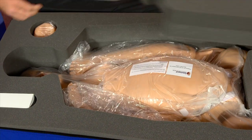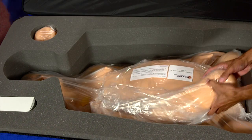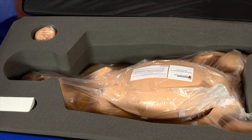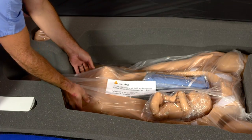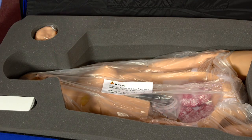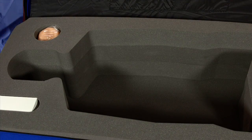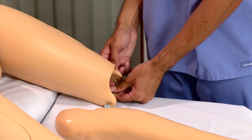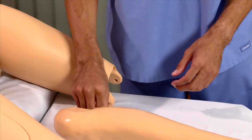Remove the foam cover and the accessories packed in the midsection. Remove NOEL from the case with the assistance of at least two people. Once NOEL is on the bed, unscrew the knee bolts and install the lower legs.